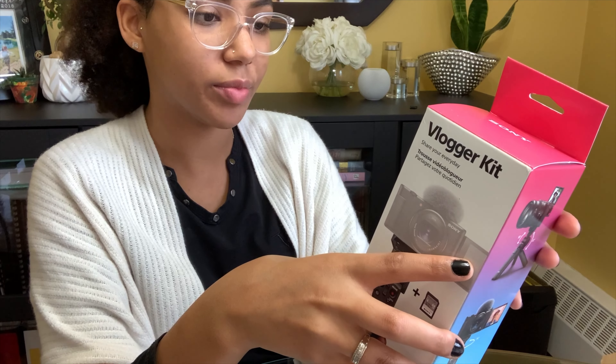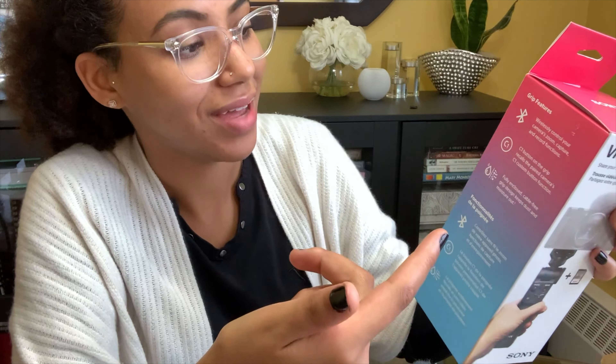And then we have the vlogger kit: 'wirelessly control your camera zoom, capture, record functions. C1 button on the grip recalls the paired camera C1 custom button function.' What's a C1? I'm gonna look back on this probably a year from now and laugh at myself. Hopefully I know all of this stuff to do with cameras.